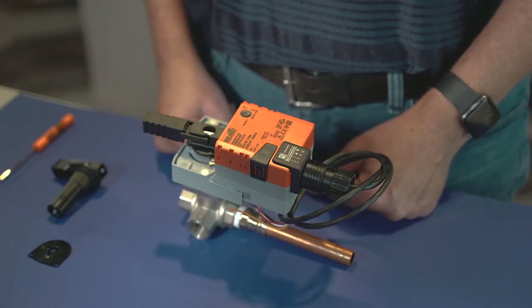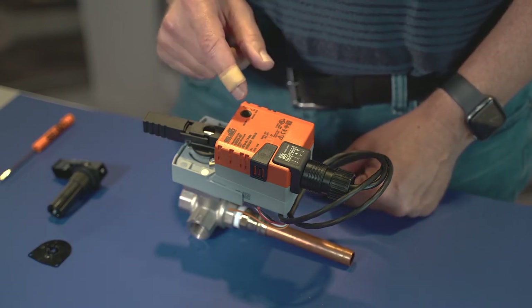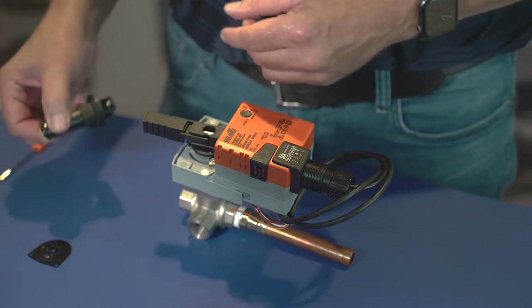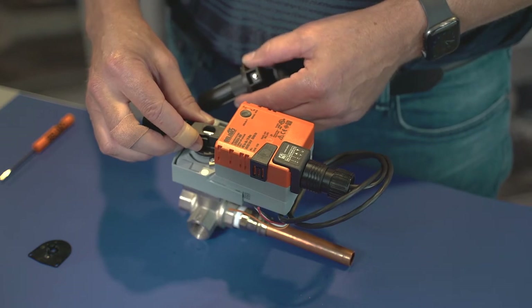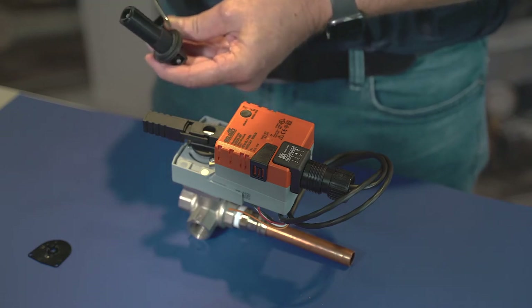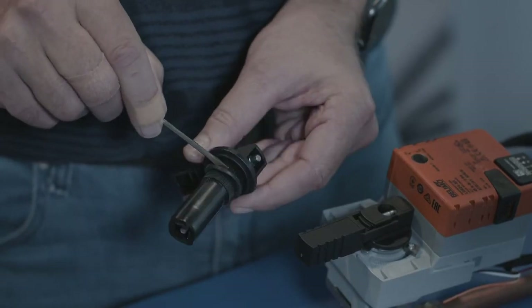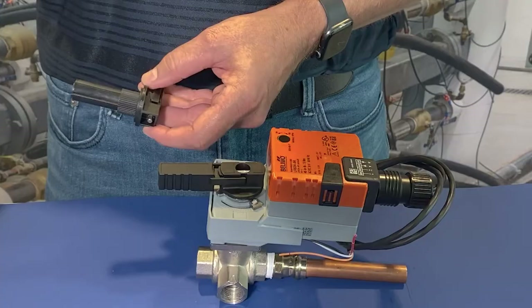Now I'm going to show you how to mount the auxiliary switches on a valve actuator. I've got an LRB24-SR, and the very first thing is to remove this handle off of the valve. Under the handle there is a rubber o-ring — you want to take and remove that. You can use a small screwdriver to pry it out, and you can discard the o-ring.